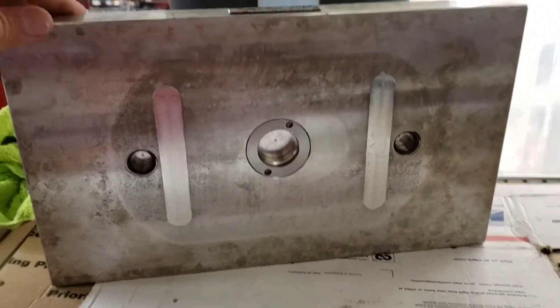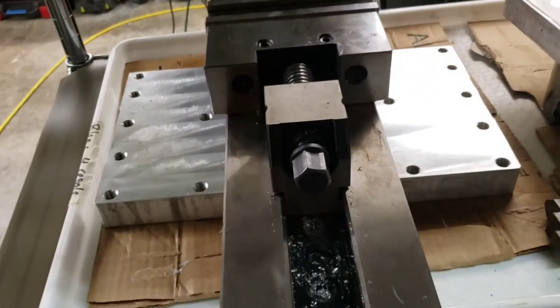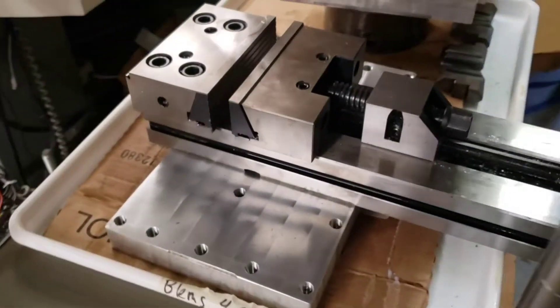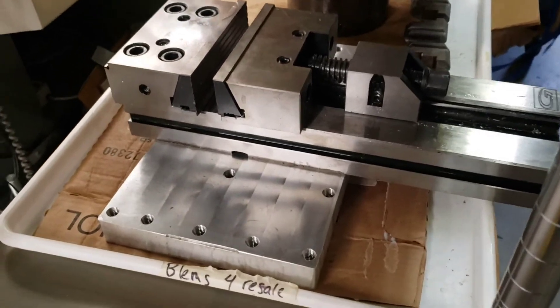This used to be our vise holding fixture and it got a lot of use — you can see what it looks like when it's been used a lot. This is our new vise holding fixture, dedicated to just holding the vise so we don't have to switch it out with anything else.